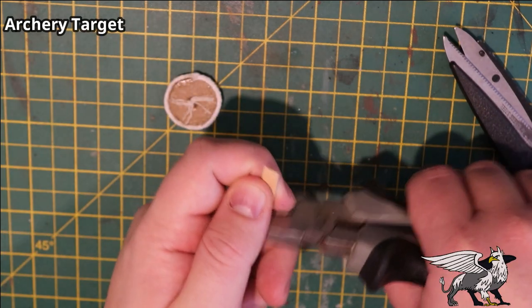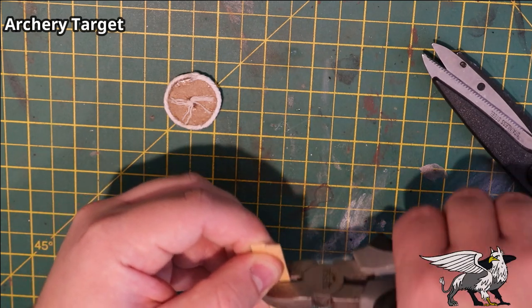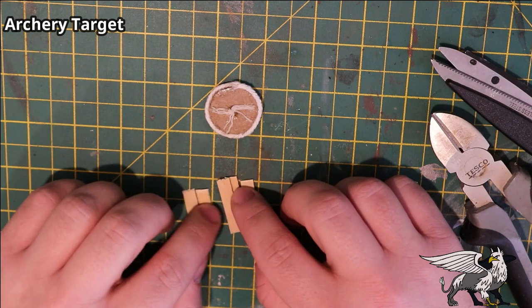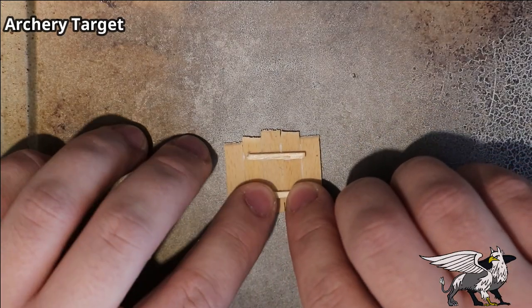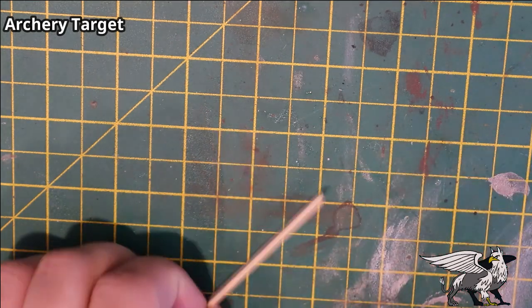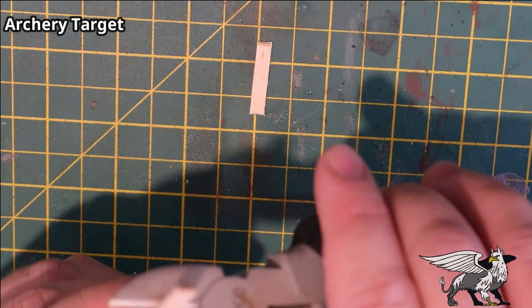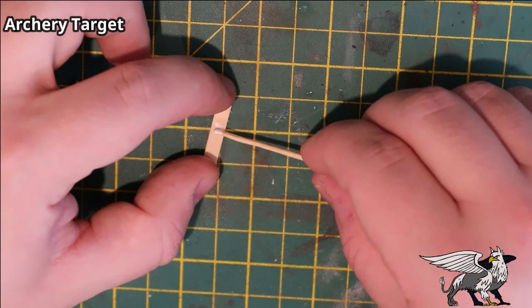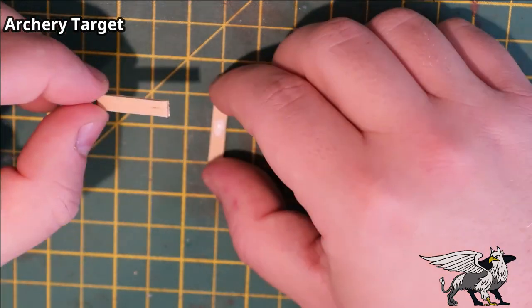Next I made a backing for the board using coffee stirrers, gluing them together with wood glue, and using matchsticks to strengthen the bond between the planks. Using the cutting mat as a measuring guide, I cut out inch-long planks from a coffee stirrer for the base of the target stand — sized to only take up a one inch grid square so it wouldn't be too cumbersome.